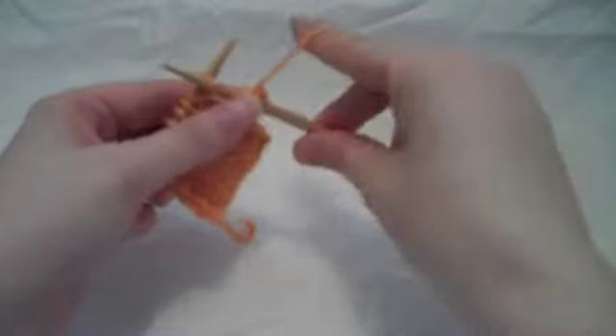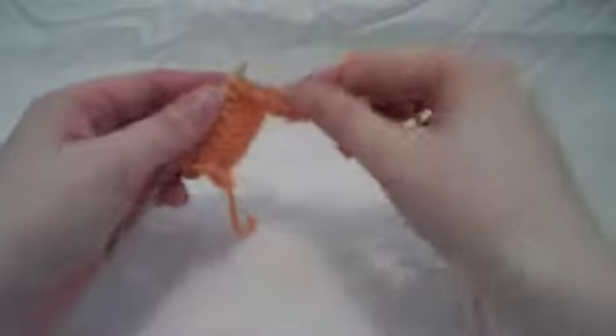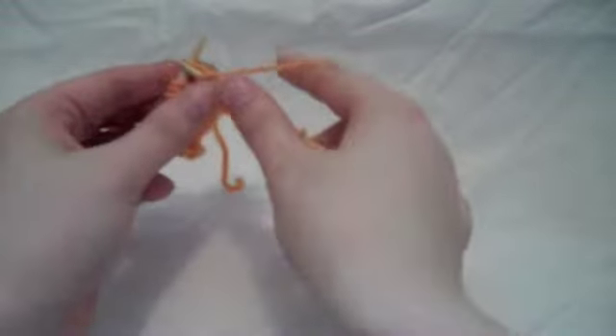If it's anything different from that, your pattern should stipulate, but basic stockinette stitch is going to be knit a row, purl a row, knit a row, purl a row.